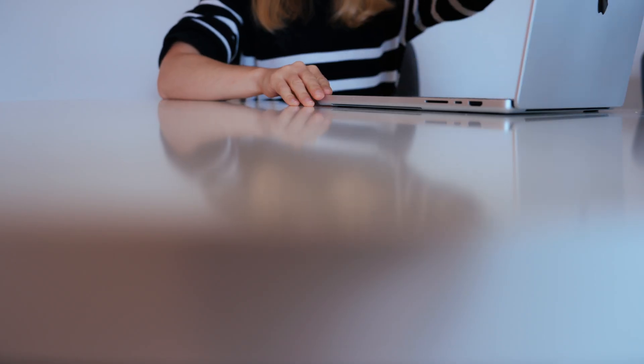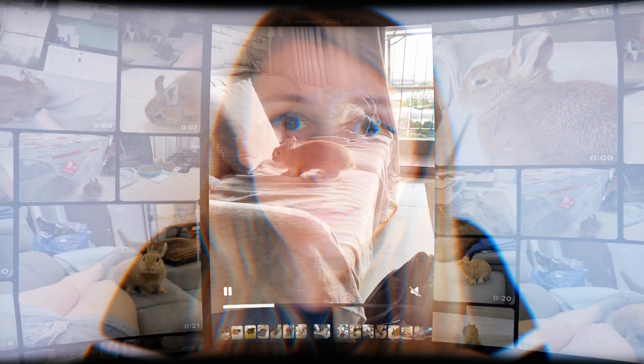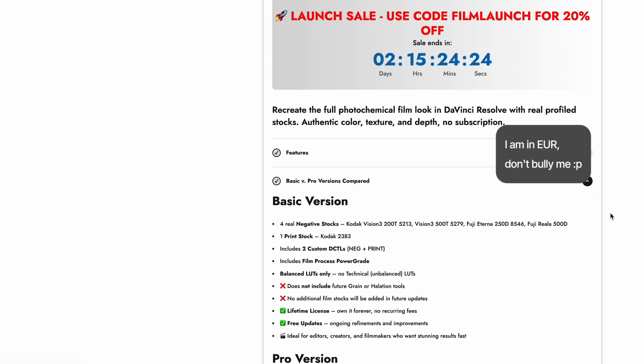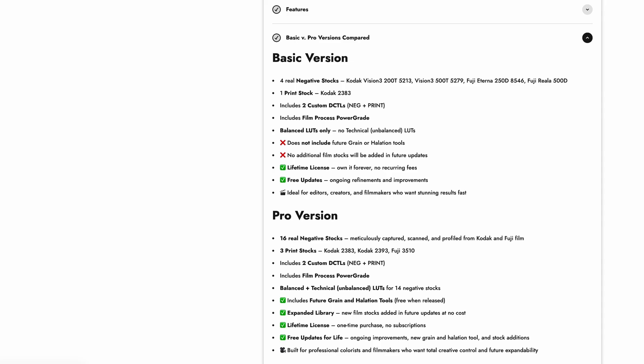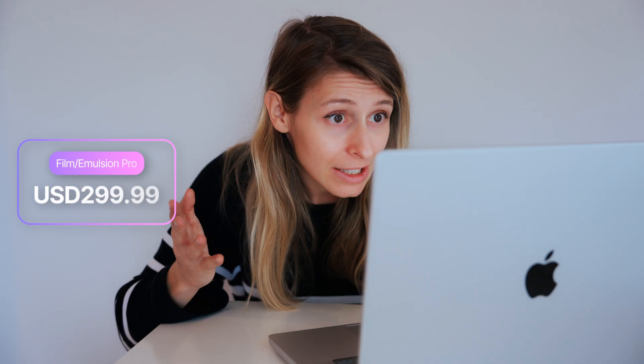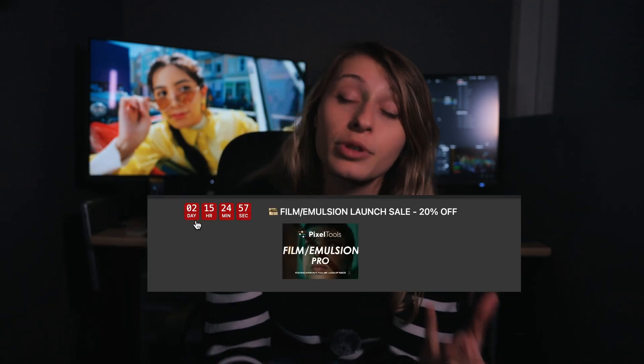But everything changed yesterday. I was on my computer, minding my own business, looking at photos of Patat, when I received an email from Jason Bodak saying to check out the new Film Emulsion from Pixel Tools. And guys, I was impressed. Once I arrived on the website, I see a plugin with 16 film negatives, 3 prints, and film tools for just $299.99 USD. And there's a discount until the 26th of October 2025 that brings the price down to $240.00 USD. Honestly, it's one of the cheapest offers I saw for film emulation plugins.